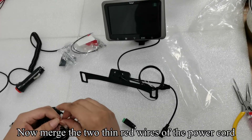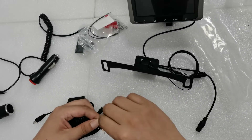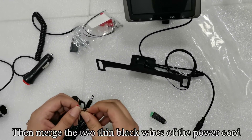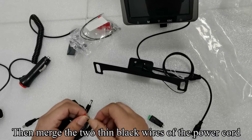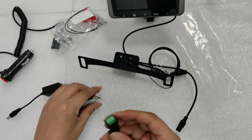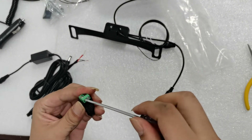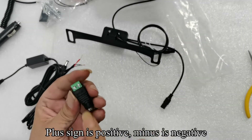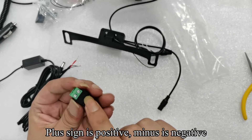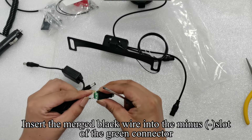Now merge the two thin red wires of the power cord. Then merge the two thin black wires of the power cord. Use a tool to loosen the screw. Plus sign is positive, minus is negative. Insert the merged black wire into the minus slot of the green connector.